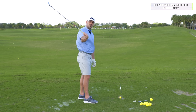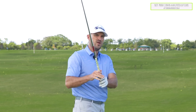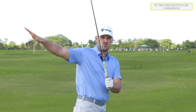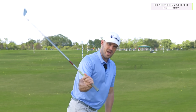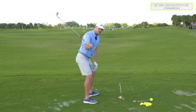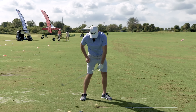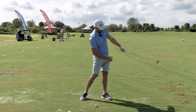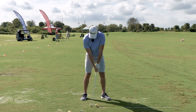So it changes the angle of the shaft in transition. It changes me swinging from inside. If I wanted the most shallow shaft, swing the most from the inside with the most square club face, my right wrist during the downswing would be the most bent back — increasing how much I bend back my right wrist in transition. Or my left wrist would be bowing the most in transition. Flatten the shaft, swing from inside, from the top all the way to impact.